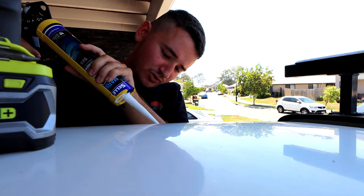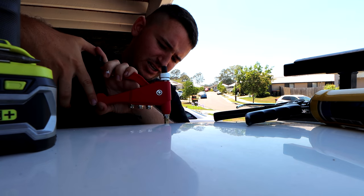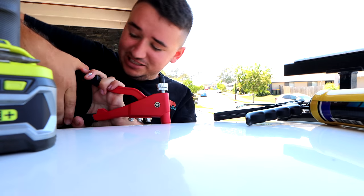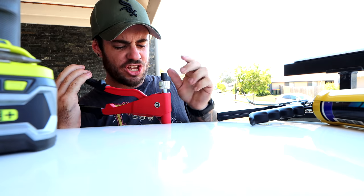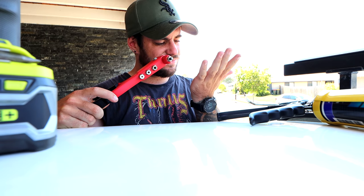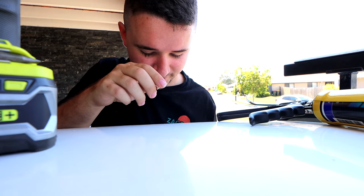I'm really starting to enjoy using riv-nuts instead of riveting into stuff. We apply silicon around the hole and then seat the riv-nut. There's a bit of a struggle getting it in — someone gets slightly injured in the process — but she's in there. That's a bonus!